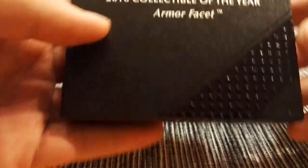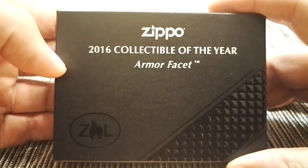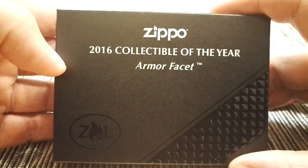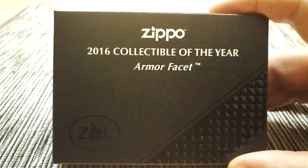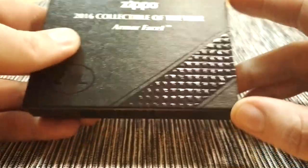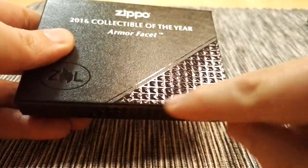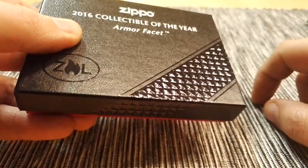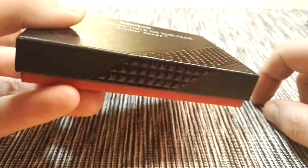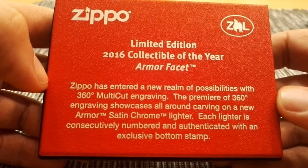And here you can see the inner box. So collectible of the year. Armor Facet. You can see some details here, and we will come back to them later — but you will see those details on the lighter. So here's the back of the box. You can read this if you want to.